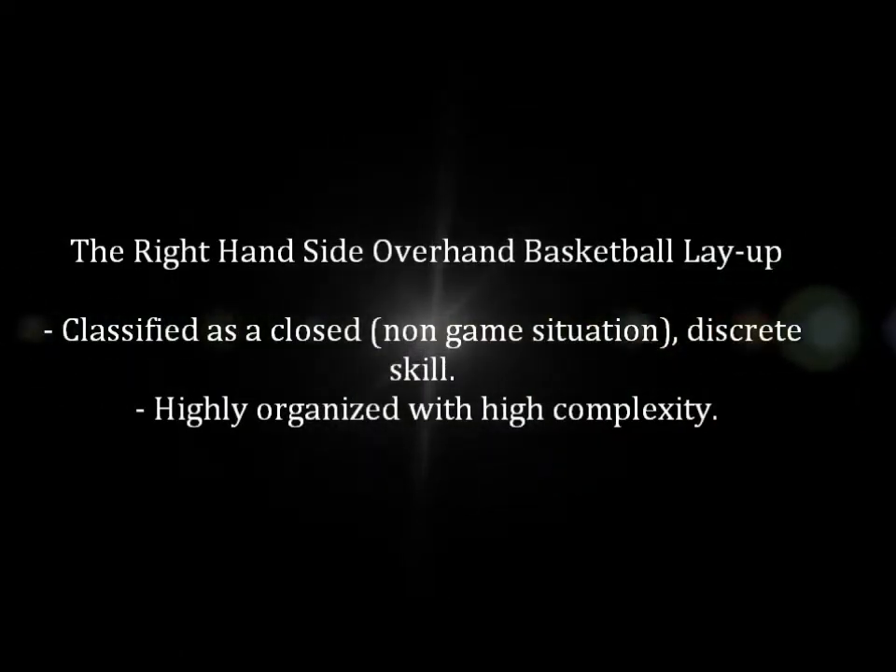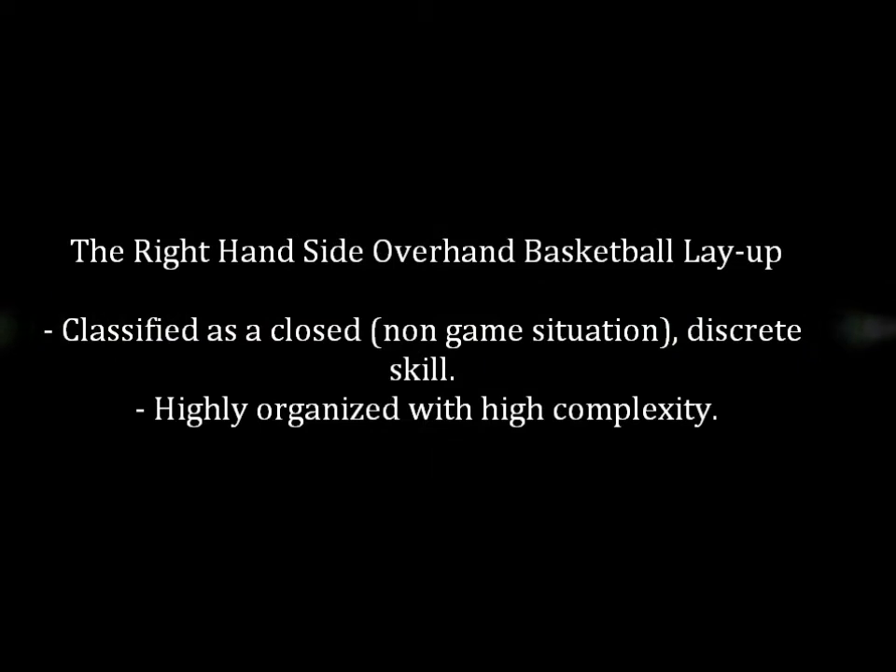A right-hand side overhand basketball layup can be classified as a closed, discrete skill. In an on-game situation, it is highly organised with high complexity, and whole practice is recommended. However, due to its high complexity, some natural units within the skill will also be part-practiced.